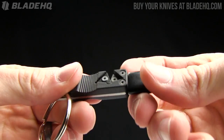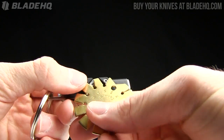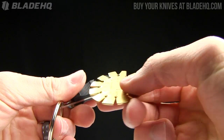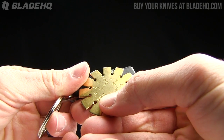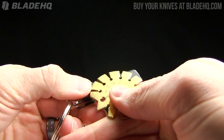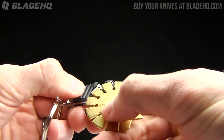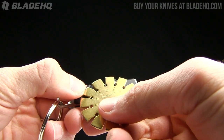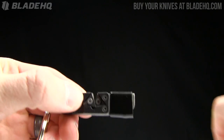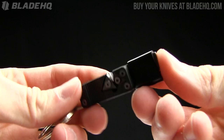It's got these carbide sharpeners right there. Right around 32.5 degrees is the angle on the grind there. So if you are sharpening your knife, that's about the angle that you're going to get.